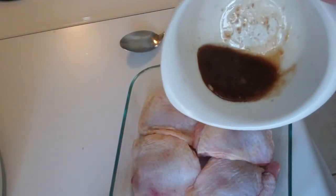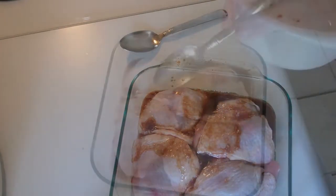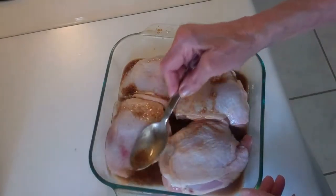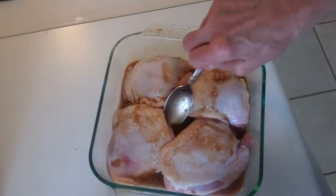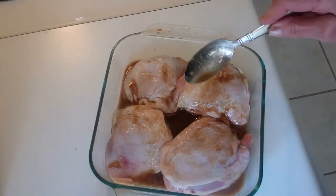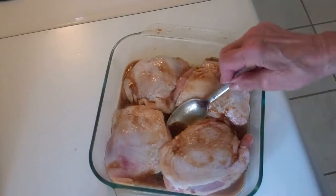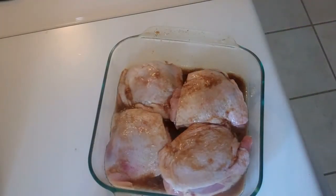I'm adding the marinade. Now I want to make sure that each piece is coated with the marinade mixture. If you have heavy-duty freezer bags, they can also be used for your marinade. In this case, I have my Pyrex dish.